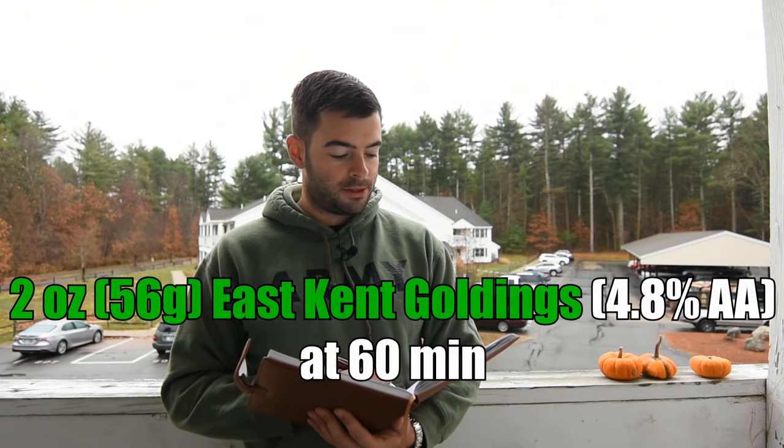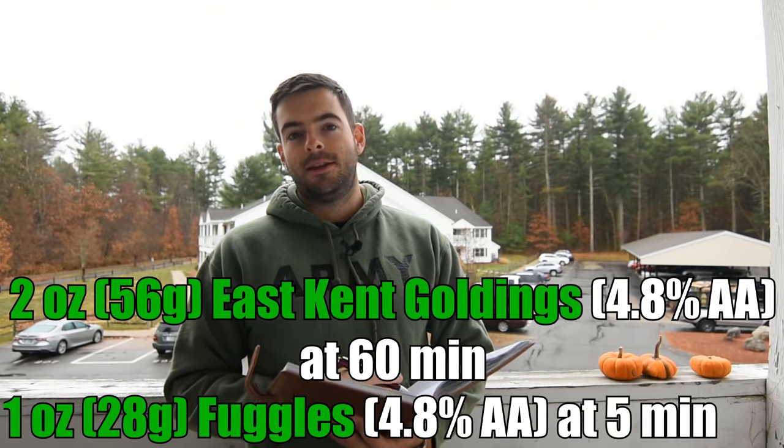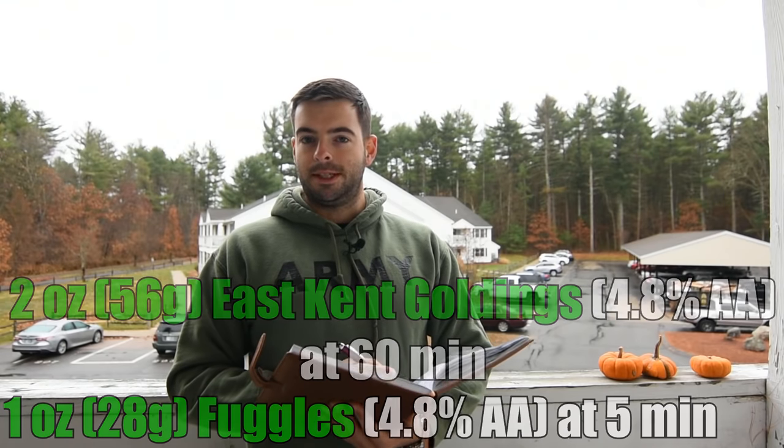For hops, we're using two ounces of East Kent Goldings at 60 minutes and one ounce of Fuggles at five minutes. This is going to give us 30 IBUs, but for a beer this strong, that's nothing. So it's very much a malt-forward beer, but just enough hops to keep it from being too sweet.